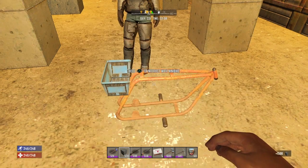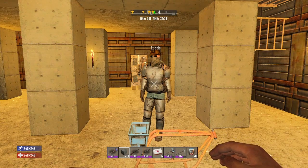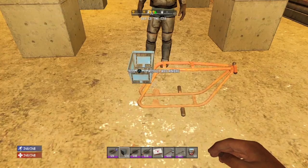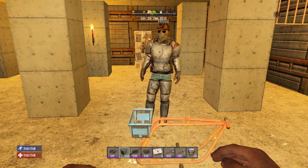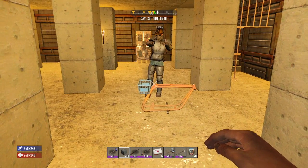It works! That's the duplication glitch. Someone sticks whatever they want inside the basket, the second person just punches it, and it duplicates.